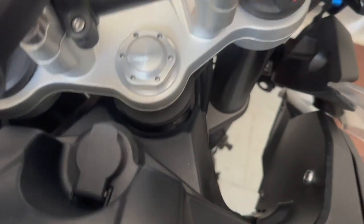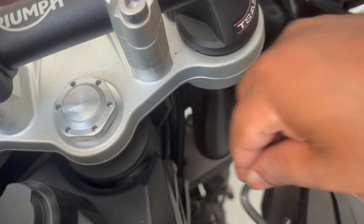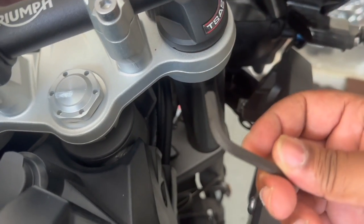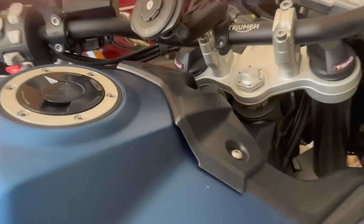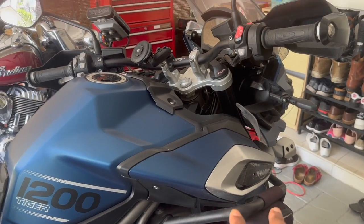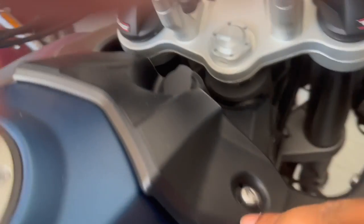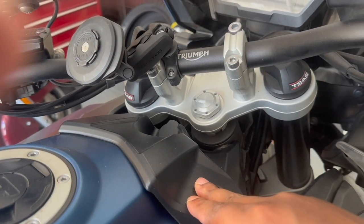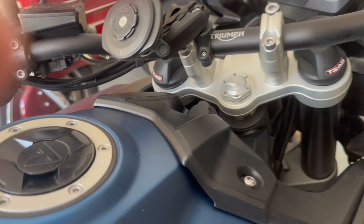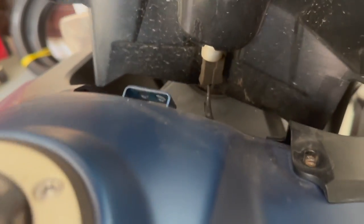You'll also need a 5mm Allen key — you can't use a regular screwdriver because there are three bolts on the inside that you can't reach with a screwdriver; only an Allen key will give you the angle needed. There are two 5mm screws here that will remove this little front tank panel. So let's get that out.